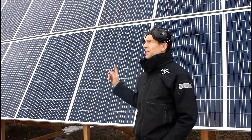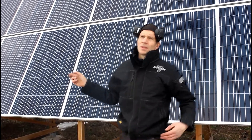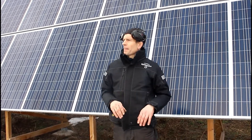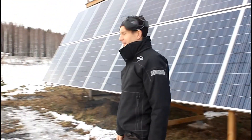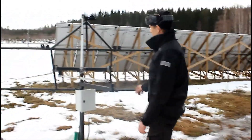This is 15 kilowatts but my inverter is only 10 kilowatts, so that's why I place them facing east in the morning and west in the afternoon, so I get my energy more spread over the day. And here I also have the first panels I put on these solar trackers.